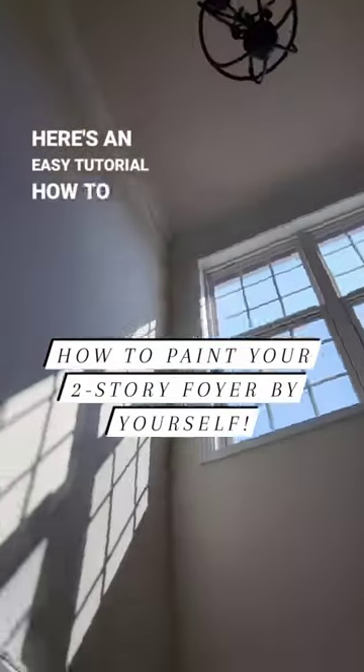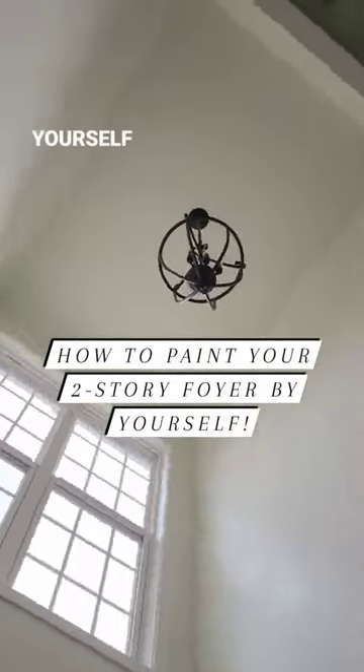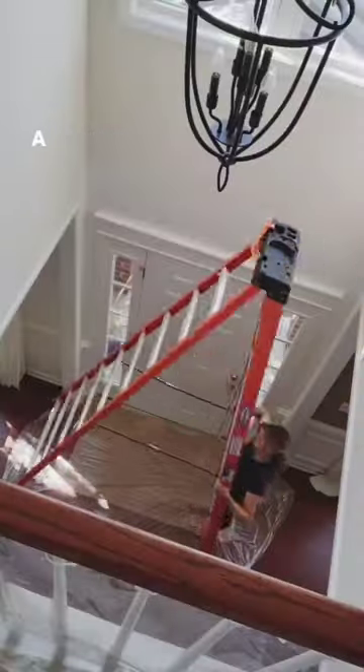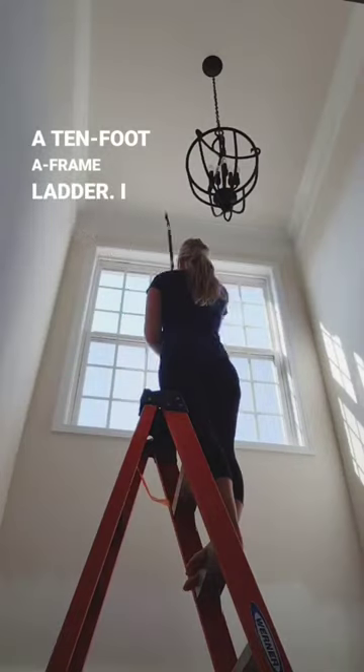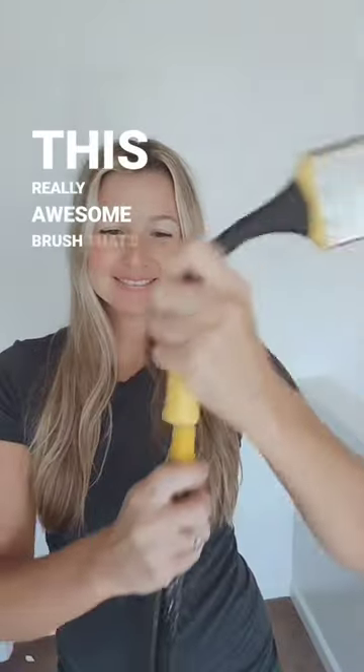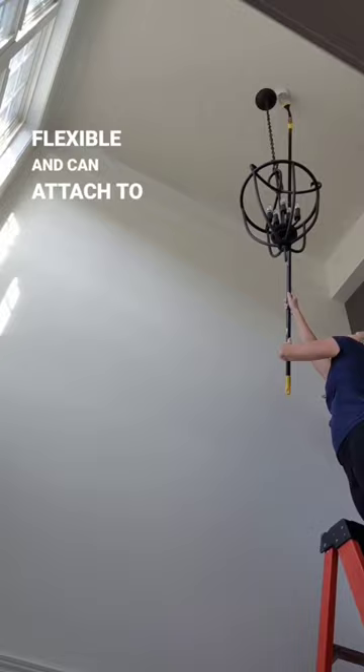Here's an easy tutorial on how to paint your two-story foyer by yourself with no scaffolding or extension ladders. First, I got a 10-foot A-frame ladder. I used a six-foot extension pole and this really awesome brush that's flexible and can attach to it.